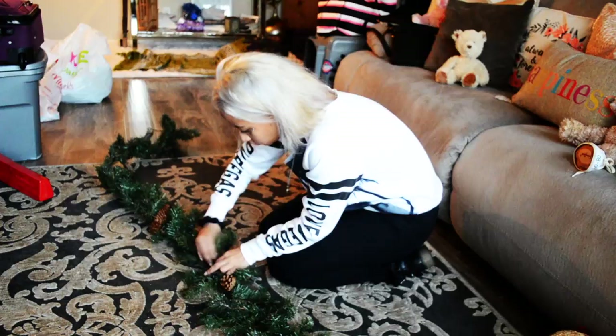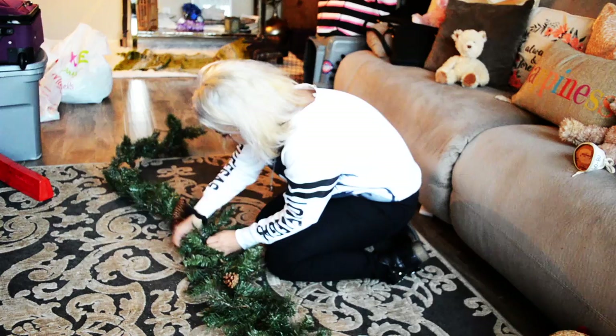Welcome. Peace. First thing for my DIY, I call this the carry the cross Christmas tree. I'm calling it that. Yes, I am.